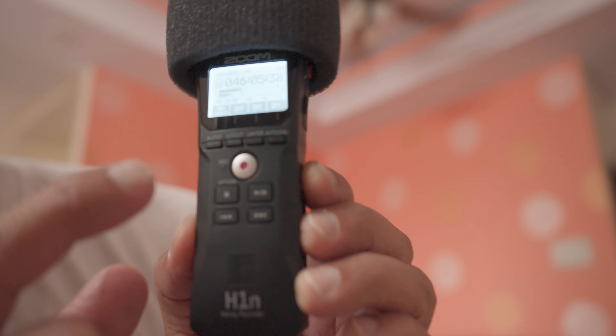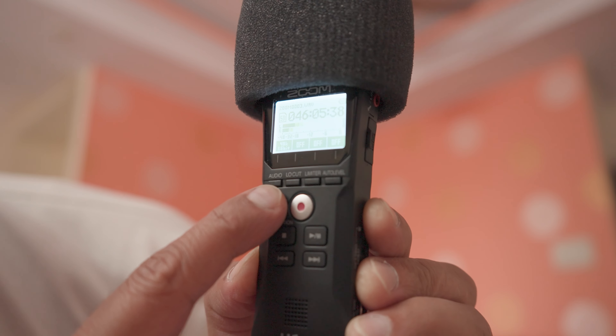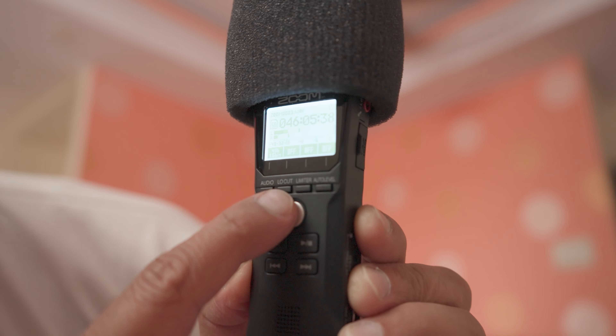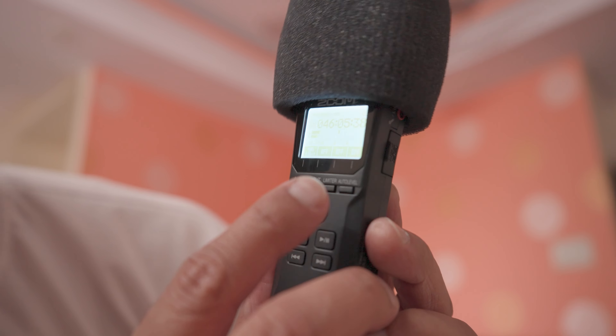Talking about the Zoom H1N, the things you can do here: you can change the audio format using this button. There's a low cut pass filter, a limiter, and auto level — which I would recommend switching off.